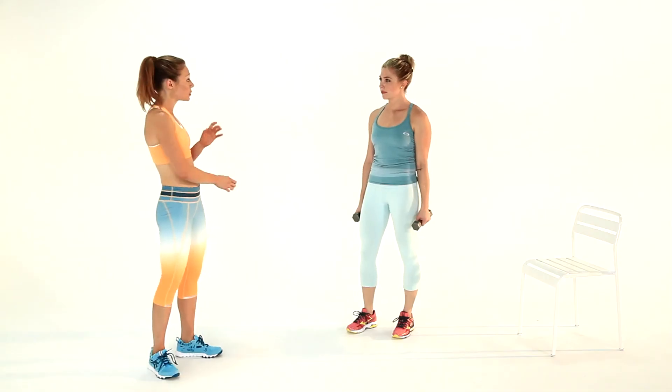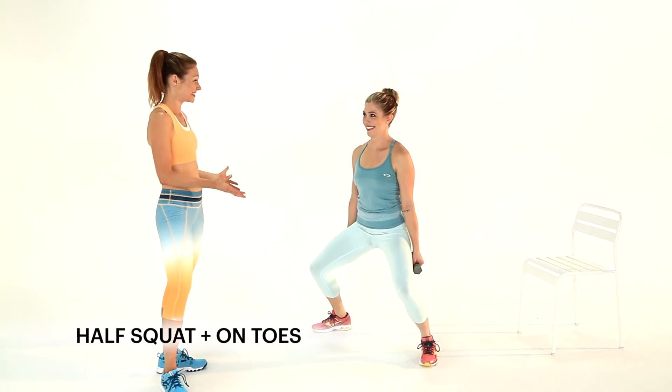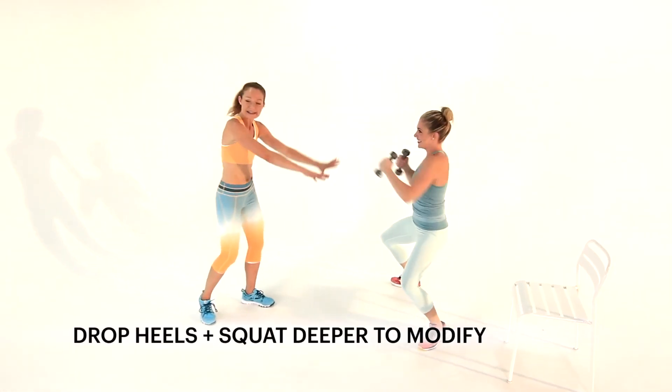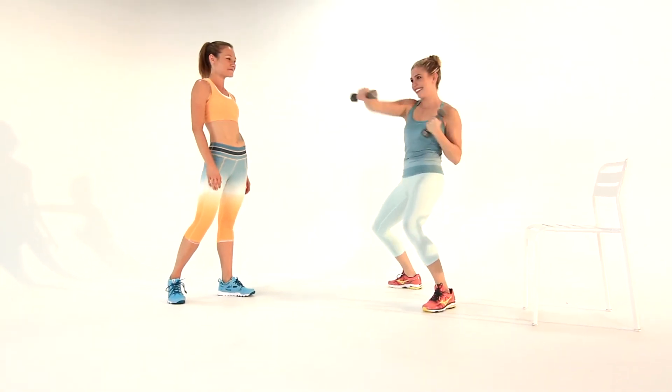Your fifth move is called the total knockout. Get into a wide stance, toes turned out. Sink down into a half squat and rise up on your toes. Cross punch and just keep going. Drop those heels, get down a little bit further into that squat, and continue to punch.